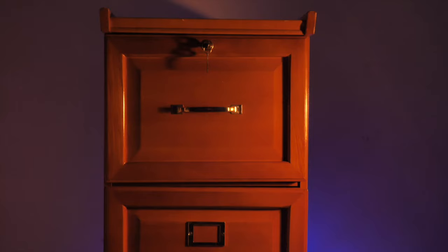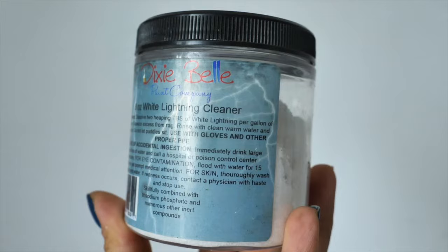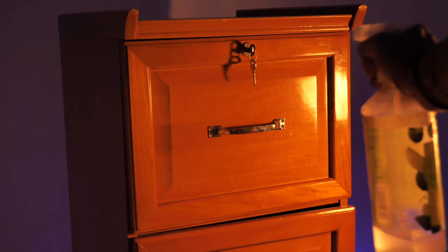Aloha everyone! I'm Gabi and I'm Georgi and we are the mummies of Sisterhood Furniture and content creators for Dixie Belle paint. In this tutorial we will be working on this simple office cabinet and transforming it into a military glam piece — really textured — using a few stunning Dixie Belle colors. Stay with us if you want to see how we did it step by step. Let's do it!